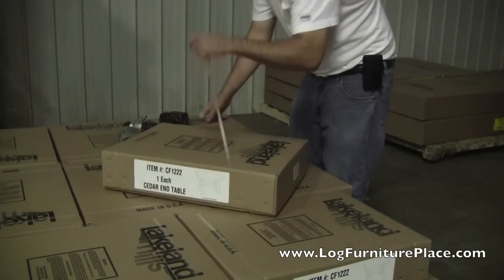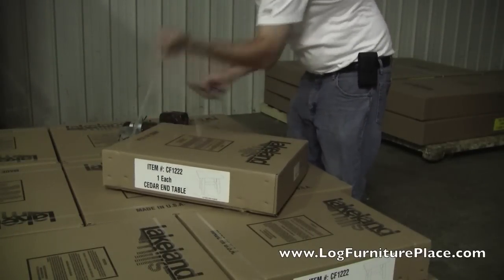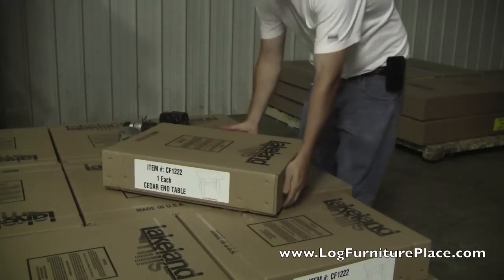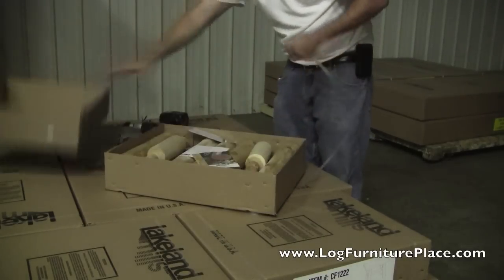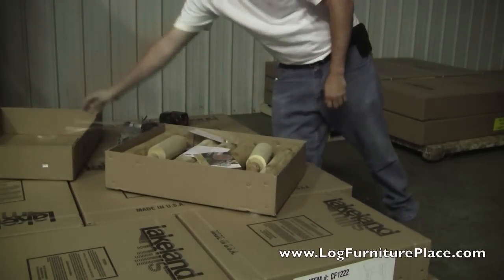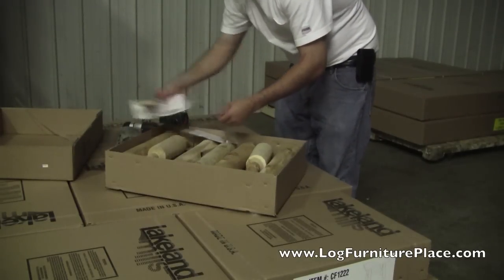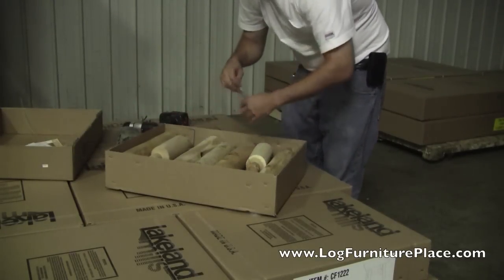Hi, it's Jason from JHE's Log Furniture Place. Come find us online at logfurnitureplace.com. We are out in our factory at Lakeland Mills today and we're going to watch as Josh assembles the Lakeland Mills CF 1222 Log End Table.